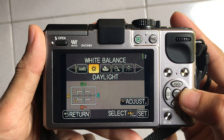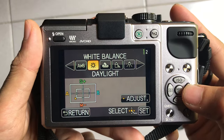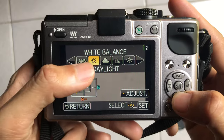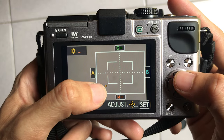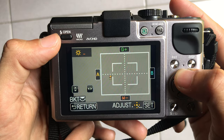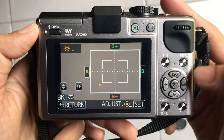First, you need to set the white balance to sunny, and then set the white balance shift to amber A6 and magenta M6. The white balance shift setting is the most crucial setting in the recipe.